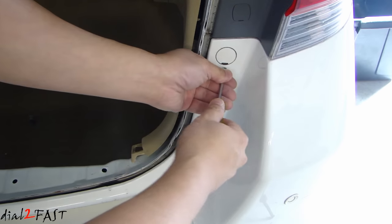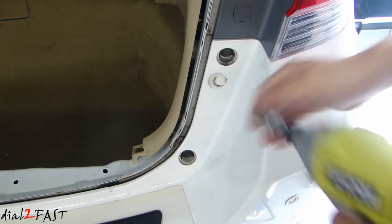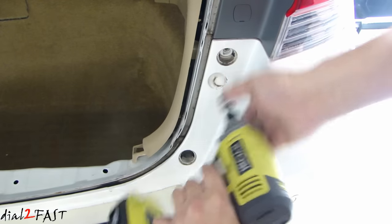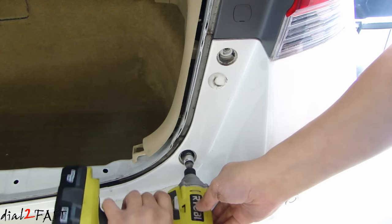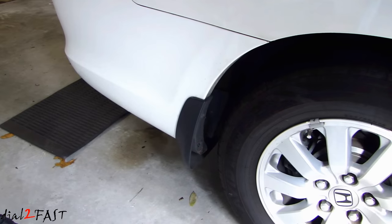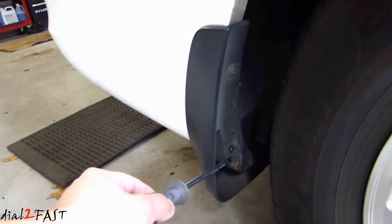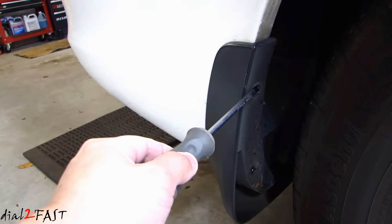Now remove these two plastic caps. Remove the two 10 millimeter bolts right here, and do the same thing on the other side. Now if you look underneath the bumper, there are a couple of plastic clips you need to remove — there's one here, another one over here. On each side of the rear bumper, there are three screws you need to remove. Two of them are on the rear mud flap — one is here, the other one's here — and there's a third screw at the top right here.